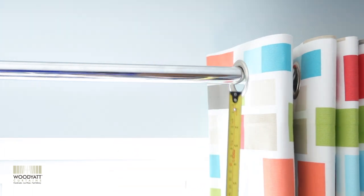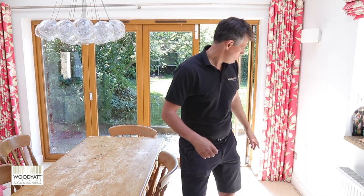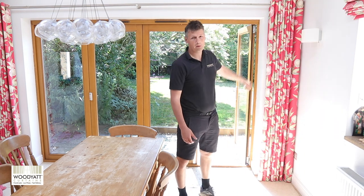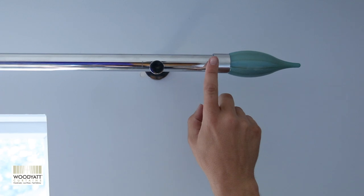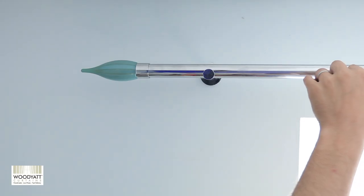For full-length eyelet curtains, take a measurement 1cm above the floor so they don't drag, then measure up to the top of the curtain pole, and then add on 3cm — that will give you the curtain height.